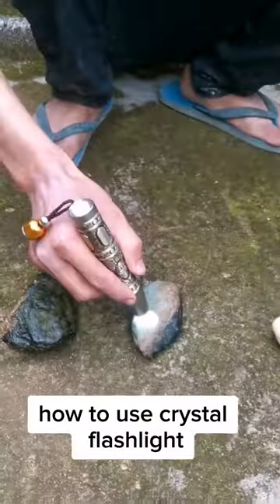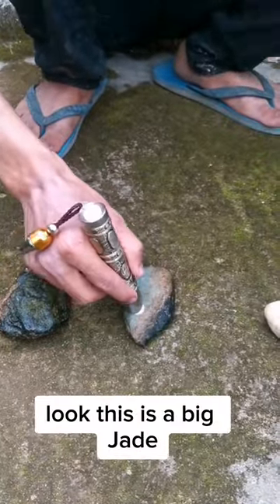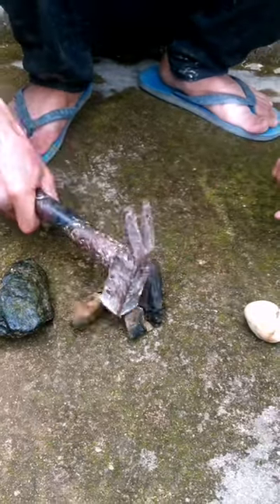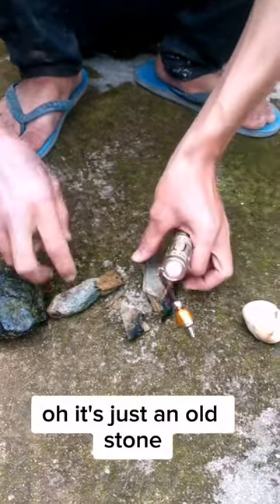How to use crystal flashlight. Look, this is a big jade — very thick layer. Directly break it. Oh, it's just an old stone.